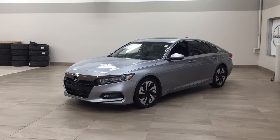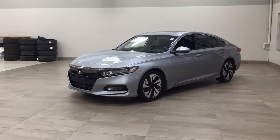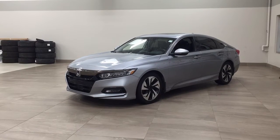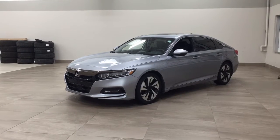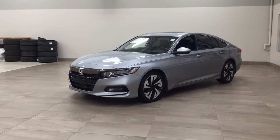The most notable features on this Sport are its power motor, heated front seats, and backup camera. Now I'm going to go through a couple more features on the inside and outside of the vehicle just to get you better familiar with this 2020 Honda Accord Sport. Let's get started.